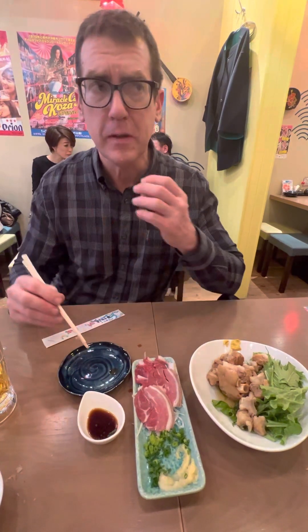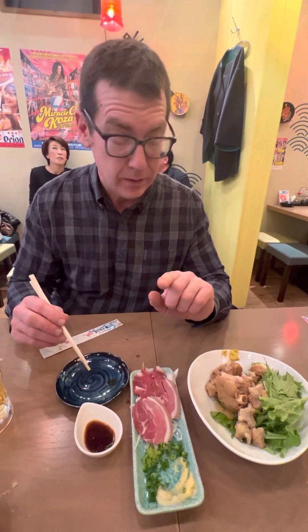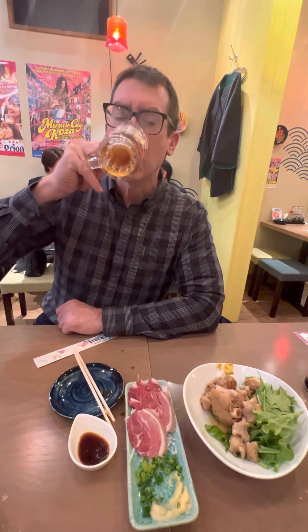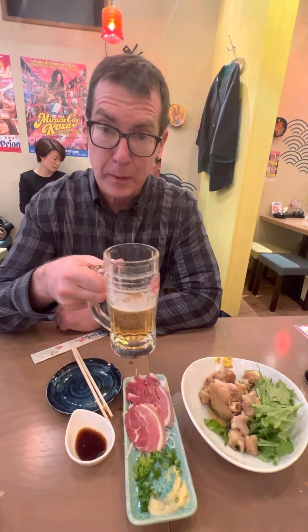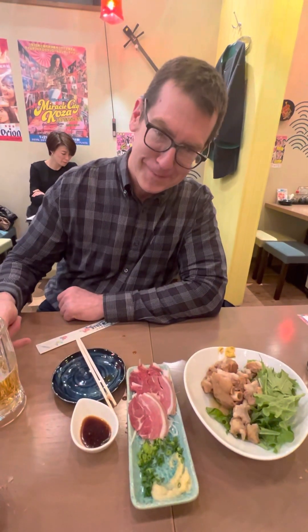You know, this piece is a little firmer, it has a little more flavor to it. This one's even better, actually. Not bad at all. Try some pig's feet — pretty good stuff. And let's chase it with some beer, as we should. Oh yeah, and just about perfection. Not bad at all. Thank you.